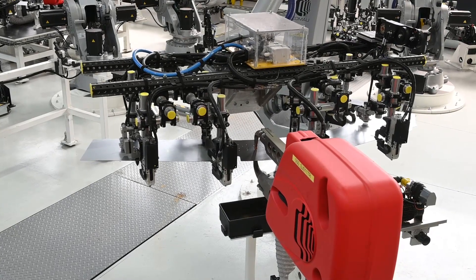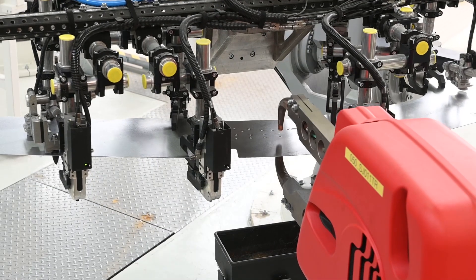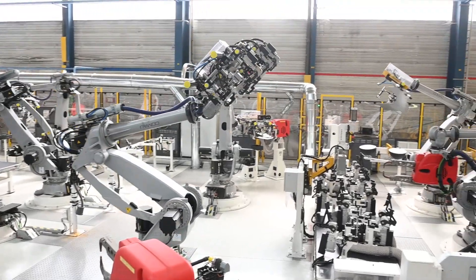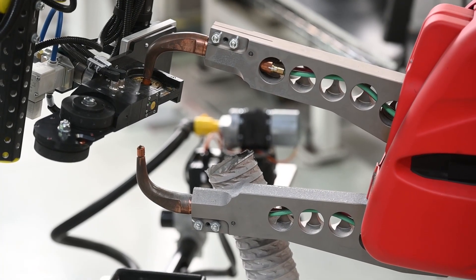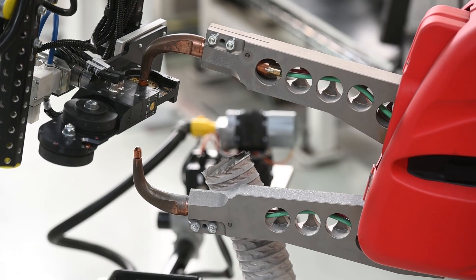Servo guns can be programmed to vary the approach speed of the electrode, which optimizes the weld and increases the throughput rate. After welding, the electrodes periodically go through a tip dressing process to extend their lifetime. Once the electrodes are consumed, an automatic changing system installs new electrodes.